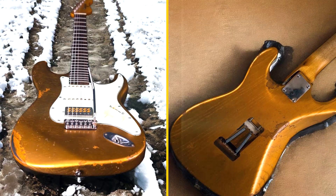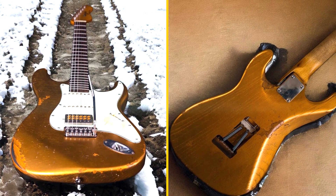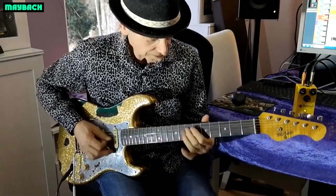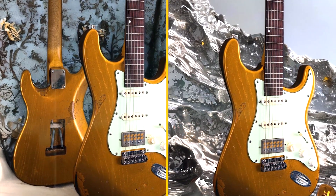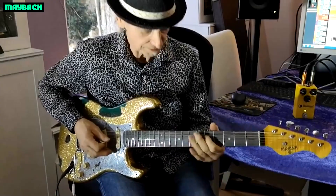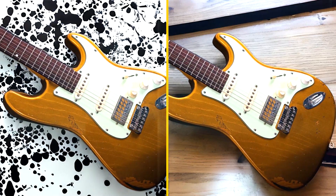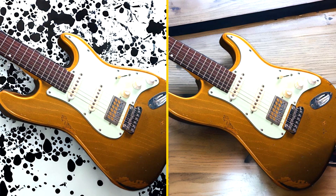Playability: Reviewers often highlight the Maybot Baron's exceptional playability. The C-shaped neck profile and comfortable fingerboard radius provide a familiar feel, making it easy to navigate the fretboard. The guitar's setup and action are generally well-regarded, although individual preferences may vary.